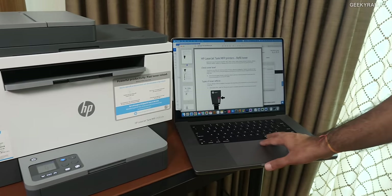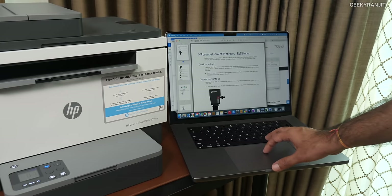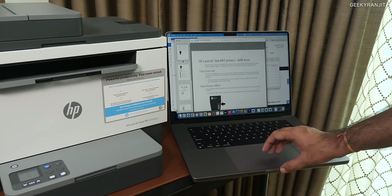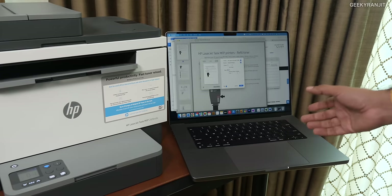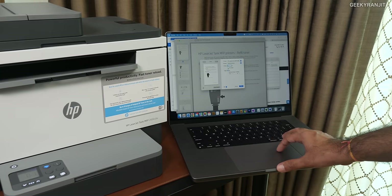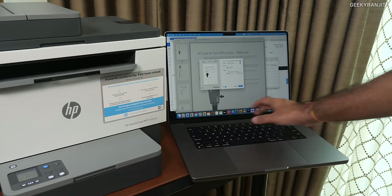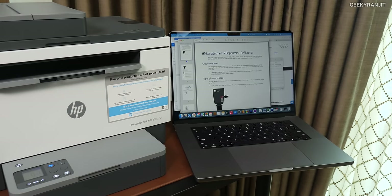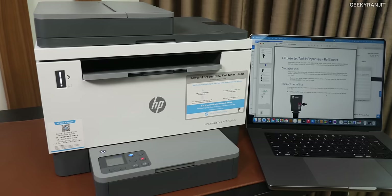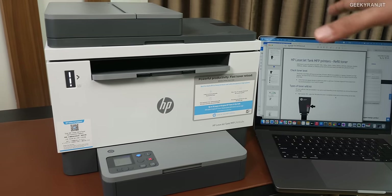As you can see, this is connected to my Mac wirelessly via Wi-Fi. This is an HP document with multiple pages, so let's print two pages with two-sided printing enabled — it's going to print on both sides. It's actually pretty fast also — the speed of this printer is 22 pages per minute, which is actually pretty fast for a laser printer.